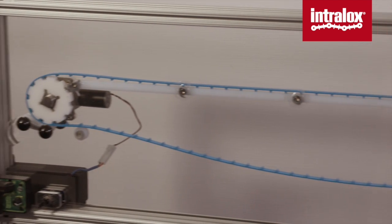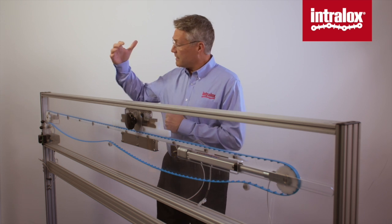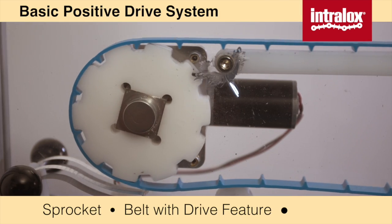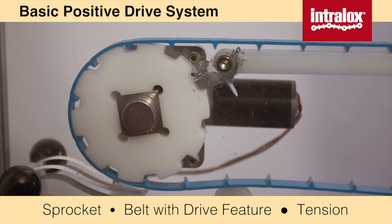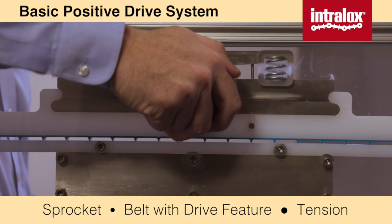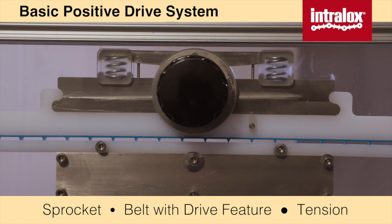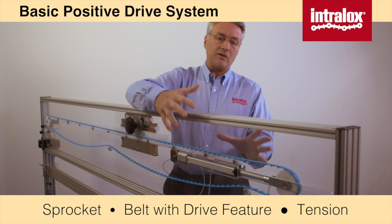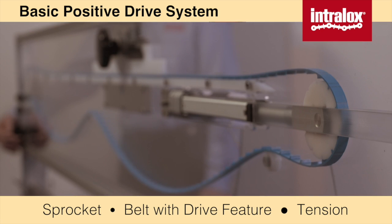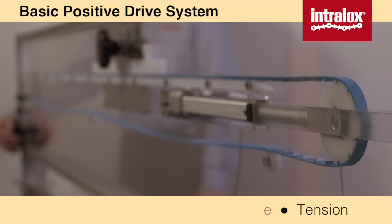This is a model of a conveyor like you might find in your plant. It has a drive system, which is a sprocket and a belt with a drive feature on the bottom. It has a way of introducing product load to the belt — as I turn this knob, I squeeze the belt against the carryway and simulate product load. And it has a tensioning device, sometimes called a take-up device, that can be extended or retracted to introduce tension into the system.